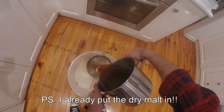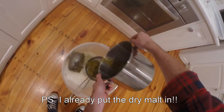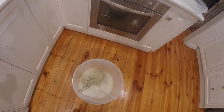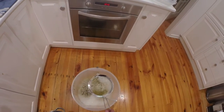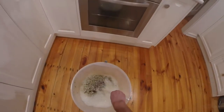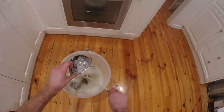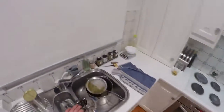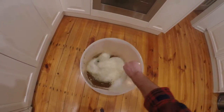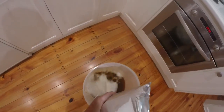I pour this out — but what have I forgotten to do? Slow-mo replay: I forgot to take the strainer out, and the whole lot goes in, full of hops. That's a bit of a fail, but the strainer was sanitized, and it was in the boil long enough to be safe. I've probably got some floaties, but we'll just see what happens in the end.